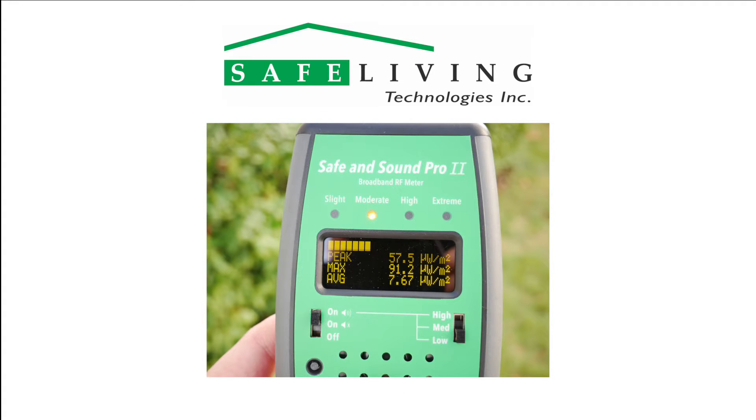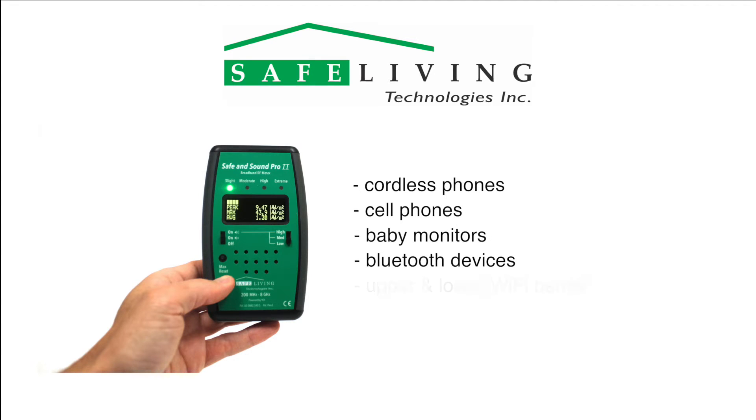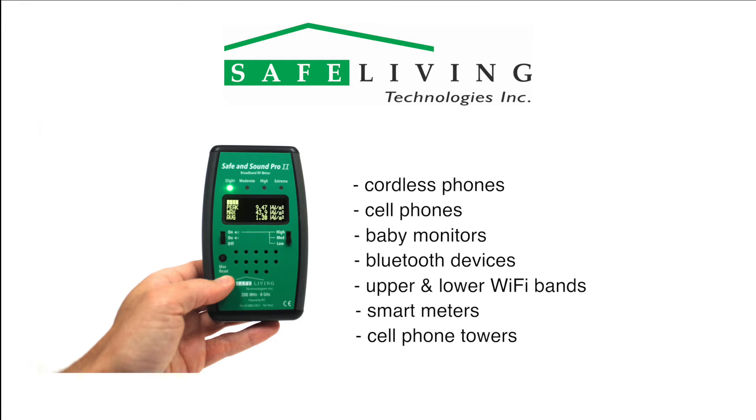The OLED display offers great contrast and readability in all lighting conditions and is unaffected by cold temperatures. The frequency range of the Safe and Sound Pro 2 covers the radiation emitted by all cordless phones, cell phones, baby monitors, Bluetooth devices, upper and lower Wi-Fi bands, smart meters, cell phone towers, and more.